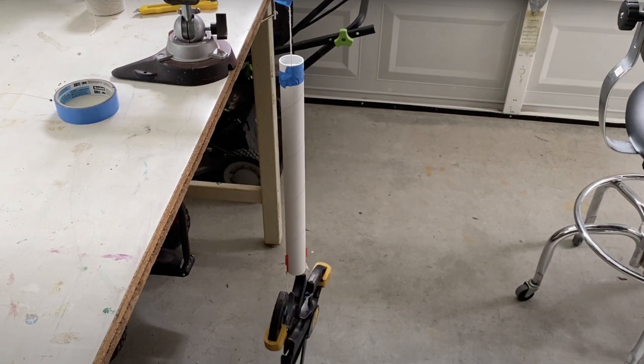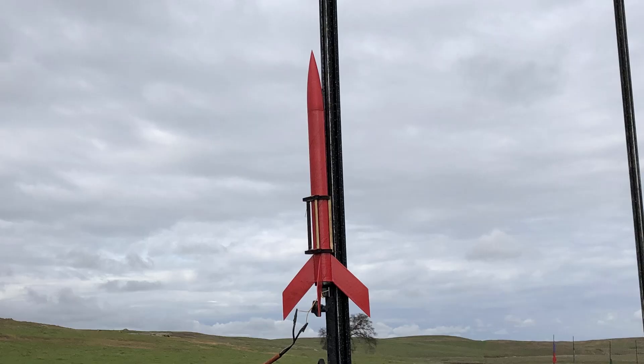A few weeks after the launch from last year, I tested the strength of the fins against the estimated force from drag and acceleration by hanging weights on them, and I concluded that the fins broke off from the motor pushing upwards on them. I also rebuilt the rocket, but instead of using wood glue for the fins, I used super glue.